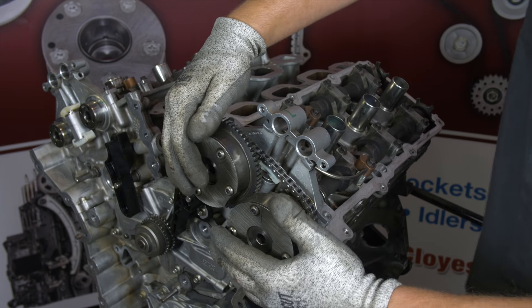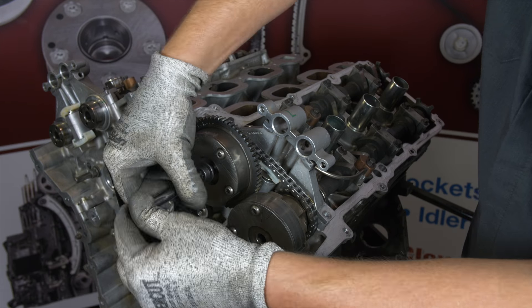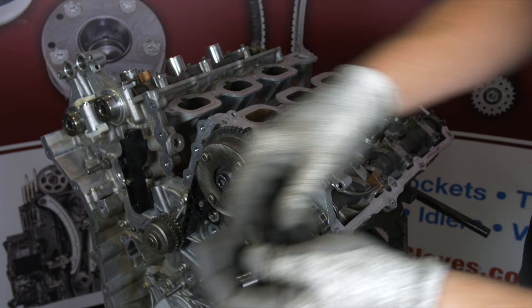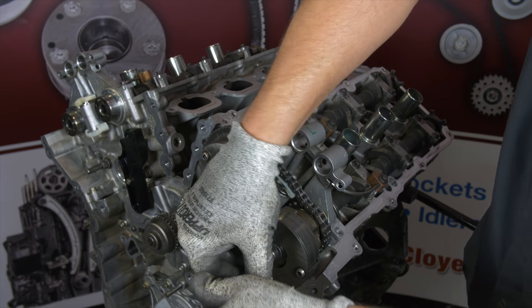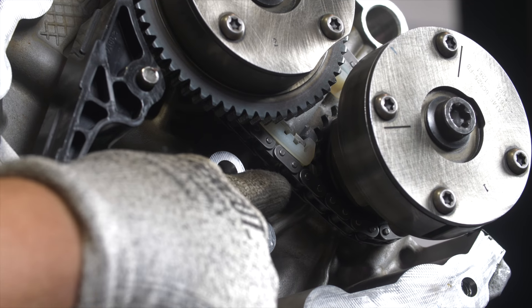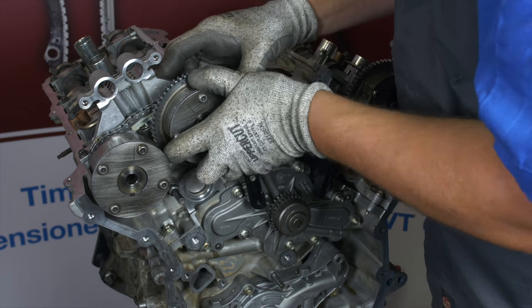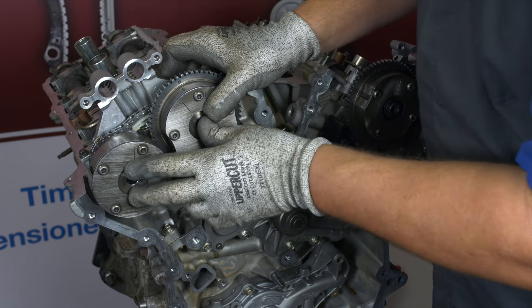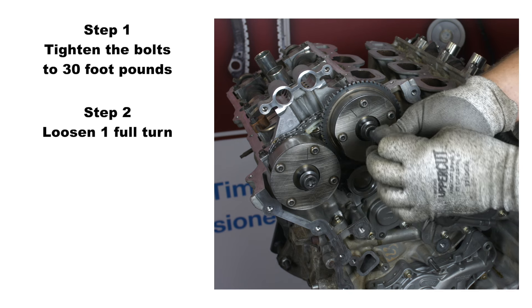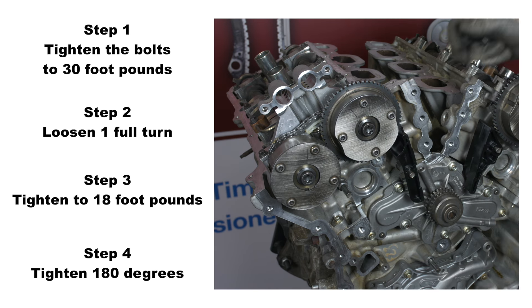You will likely get one phaser to index but not be able to index the other. If this is the case, lightly install the phaser bolt in the indexed phaser to hold it in place. Then use the hex feature of the non-indexed camshaft to slightly rotate the cam in order to align the dowel. Once indexed, lightly install the phaser bolt. Check the timing marks to make sure they are still properly aligned and make sure the secondary chain is in the center of both the upper and lower contact pads of the tensioners. If everything looks good, torque the phaser bolts by once again holding the hex features of the camshafts. The proper torque sequence is: tighten the bolts to 30 foot-pounds, then loosen one full turn, then tighten to 18 foot-pounds, then tighten 180 degrees. Repeat this process on the other bank.